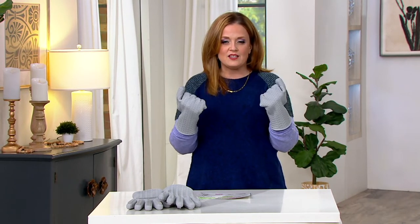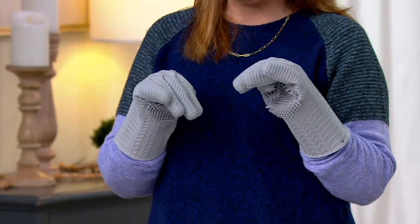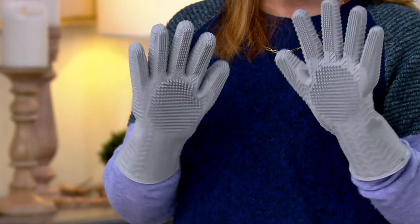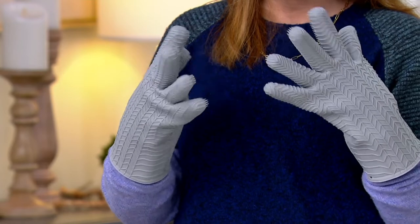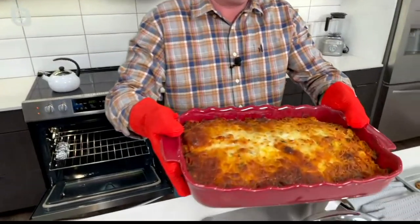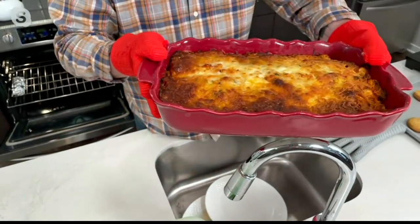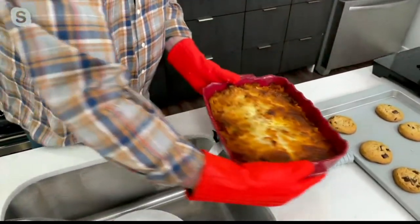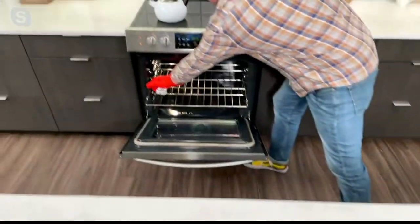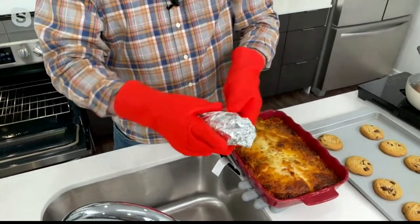These are year-round use — unlike some kitchen items that are only useful in winter. You can use them in the oven, for washing dishes, and outside. When you're pulling out a nine-by-thirteen pan with bubbling hot lasagna, these make perfect sense. Jeremy made his eggplant lasagna last night. They're safe to almost 500 degrees — tested to 350 degrees Celsius — and you can even set them on the counter as a trivet without a problem.